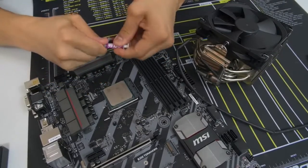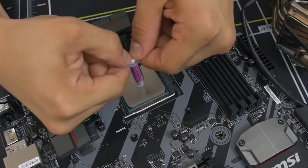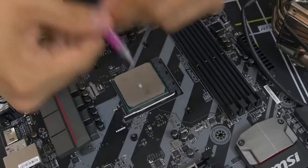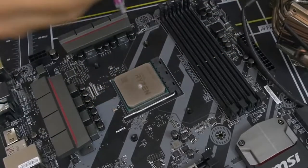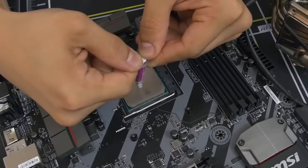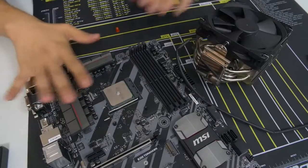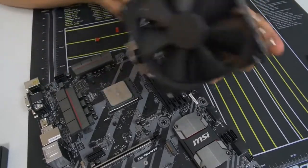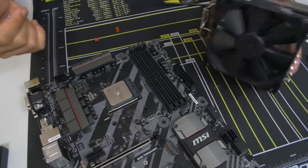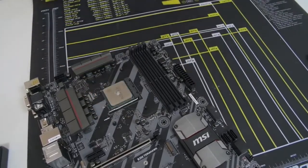Before you go off to install your cooler, let me teach you how to apply thermal paste. Thermal paste is a thermal interface material that conducts heat between the CPU heat spreader and the cooler's base plate — you always want to use a proper application. I like the grain of rice method: put a small amount right in the center. Ryzen has a slightly larger heat spreader, so go a little bigger — about the size of a green pea. Once you press the cooler down, it will spread across the entire heat spreader.